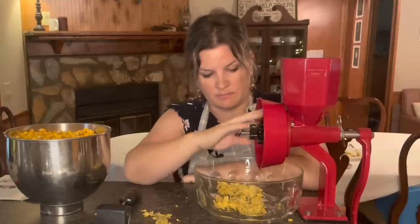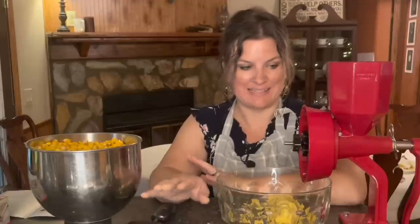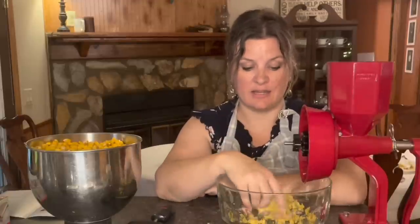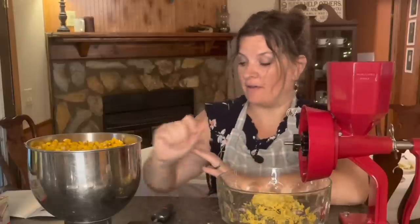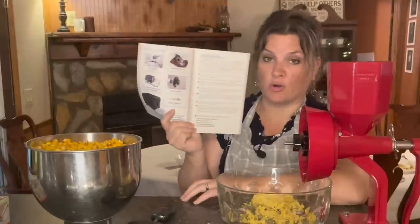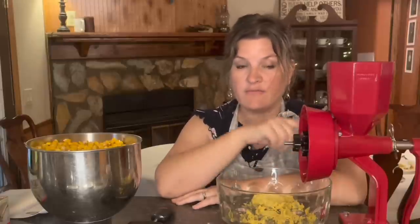The masa dough that is coming out looks good, but this is just so incredibly slow. I have to admit I'm a little disappointed — though I think my disappointment is mainly that I thought this would be easy. As a manual mill, this is just how slow it is. They do have a drill adapter accessory to motorize it, and I saw on YouTube that people were using a drill when grinding masa. I'll look into getting that adapter — it will have to be another video.